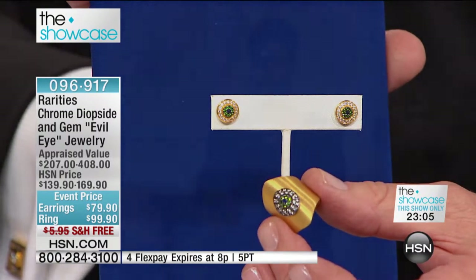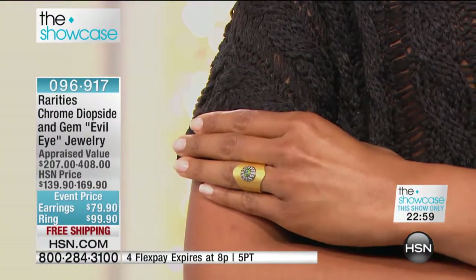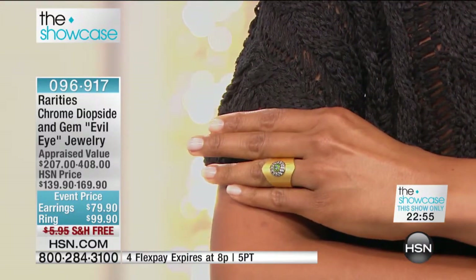These are handmade in beautiful Turkey, where the evil eye is the most important talisman in the Mediterranean. Let's talk about the quality of the gemstones used for your good luck eye.